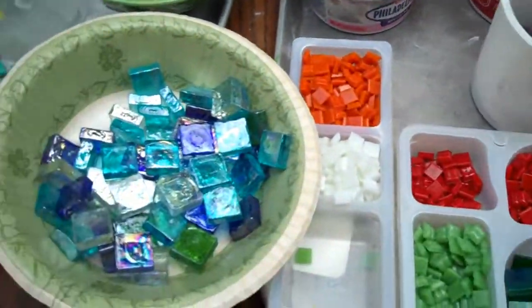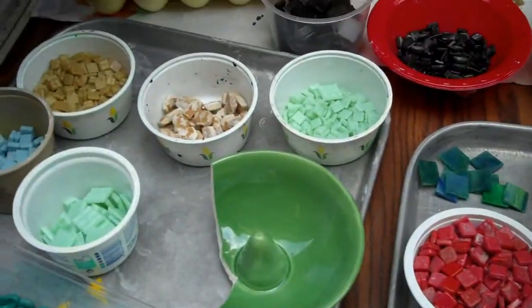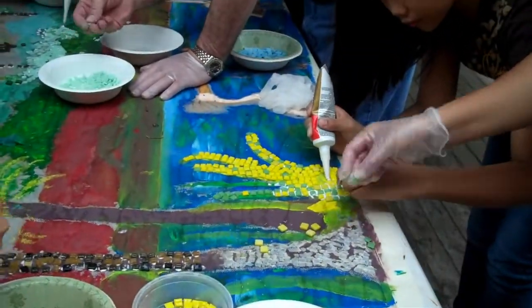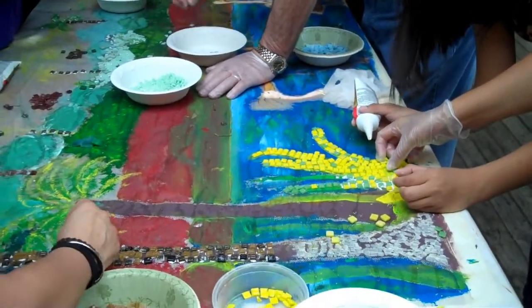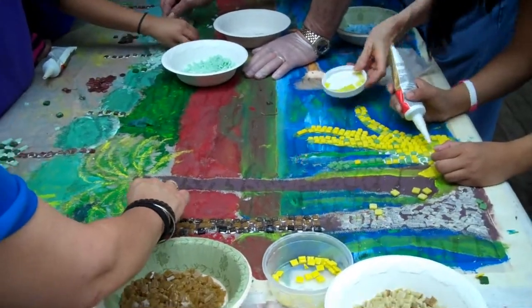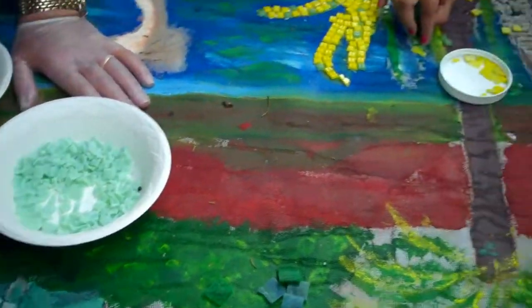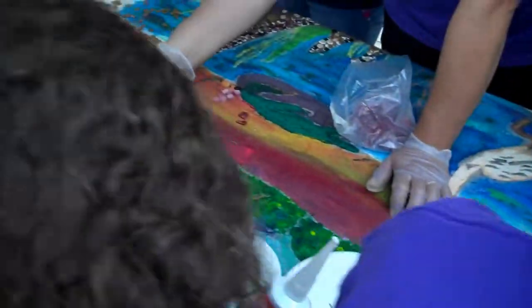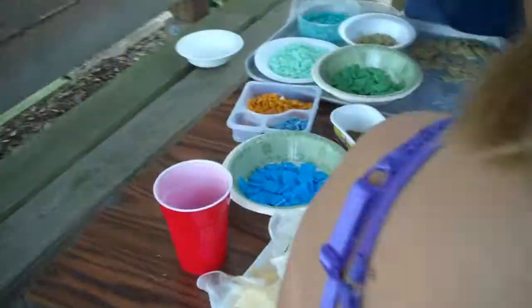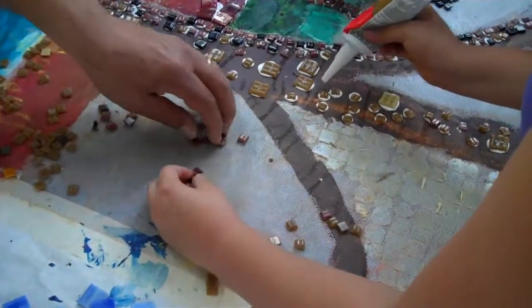Here are the tiles. We are taking nail glue and affixing the tiles to a screen that has been painted by the students. Looks terrific.